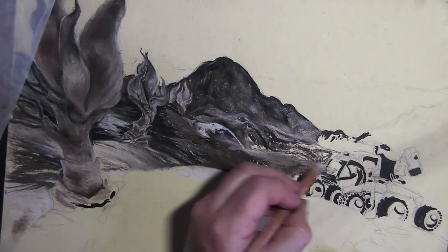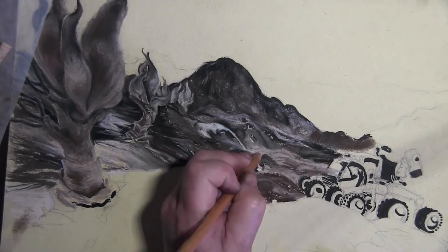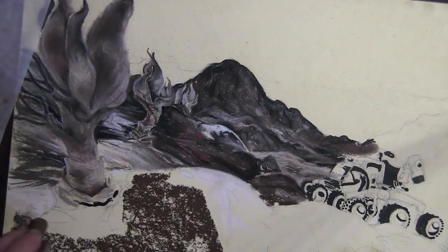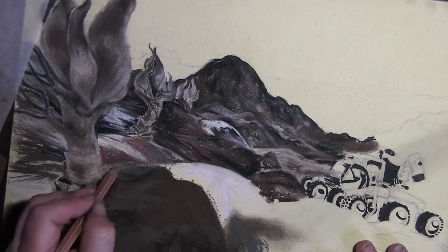I can blend them in, so hopefully at the end it's not obvious that I used paint. I sort of cheated a bit with the paint — you can get really pointy, crisp lines that you can't get with chalk. What I like about this is the feeling of being there.